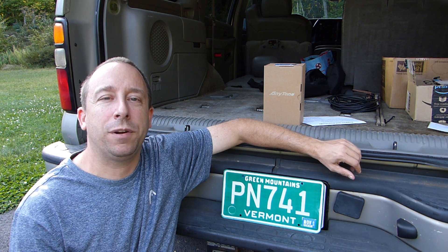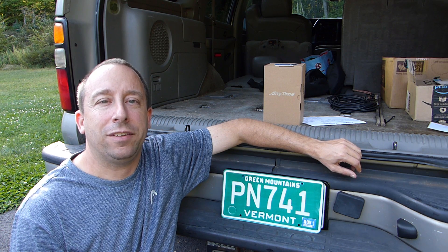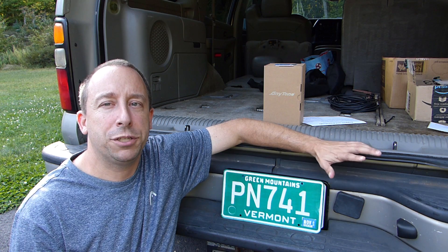Hello and welcome to the 741 channel. Thank you for stopping by. Today we're going to take a look at this Anytone ATD878UV that I just picked up from BridgeCom.